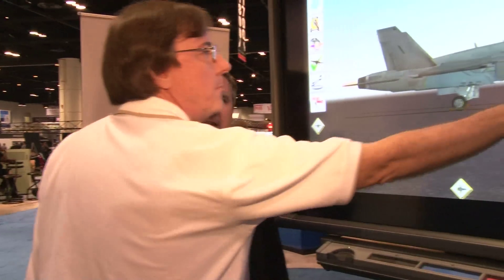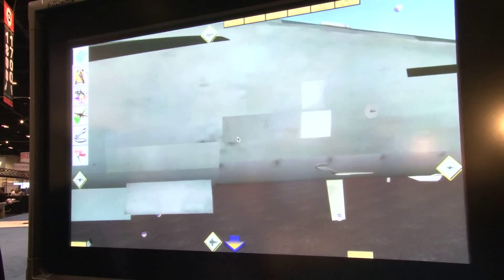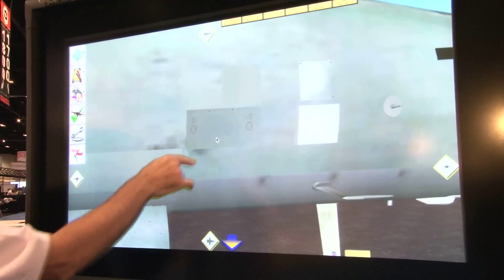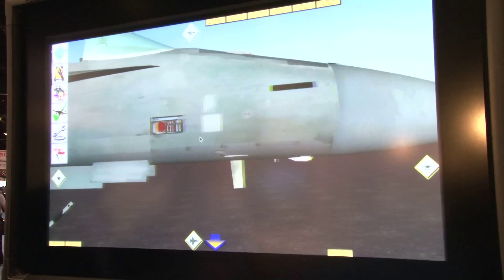So obviously this is safer as well, because with a lot of these aircraft you're dealing with high-voltage systems and things like that. And high-pressure systems, high-voltage systems, and of course the wings move as well, and any of those can kill the student or kill the aircraft.